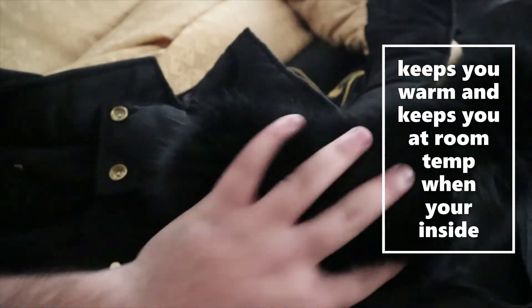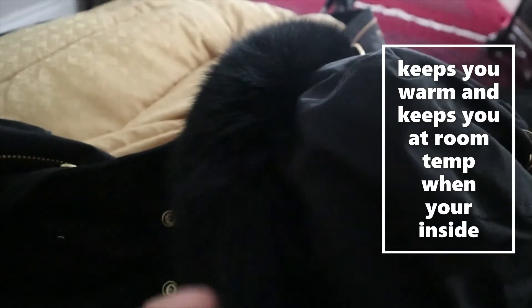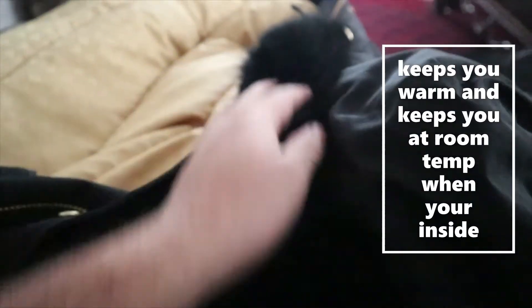The last thing is the fur. Now I might get some hate in the comments, but this is actually farmed fox fur. It says on the Moose Knuckle website that most of their jackets are farmed fox fur. It's really soft and it really protects you from the winds that hit you in the Canadian winter.